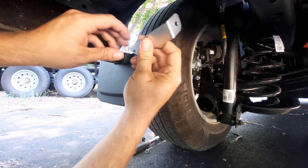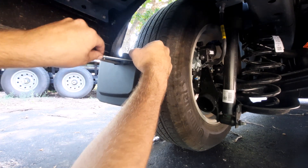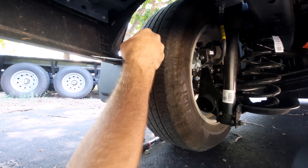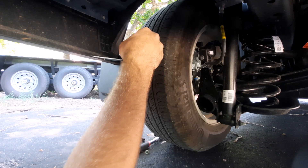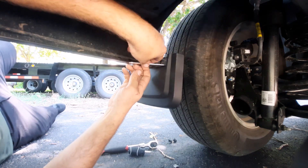So here's the bracket. I would assume they wanted it to go on like this, but it doesn't exactly meet up. I'm thinking maybe this is what they're wanting, but it almost feels wrong. I think we're going to go ahead and do it anyway — we don't really have much of a choice. I'll just drill a little hole right here in the plastic.